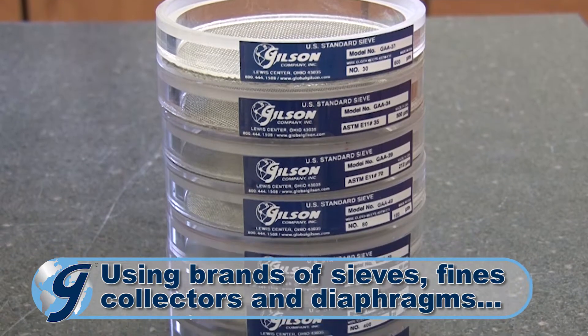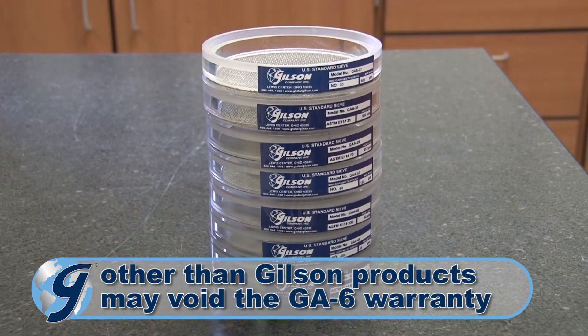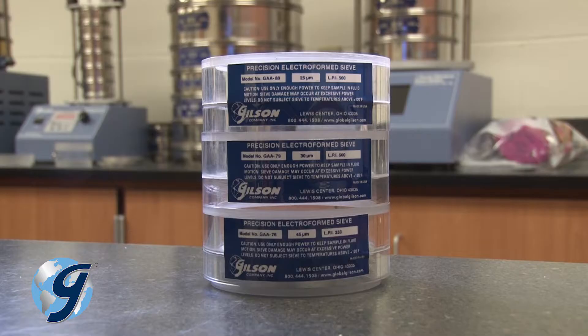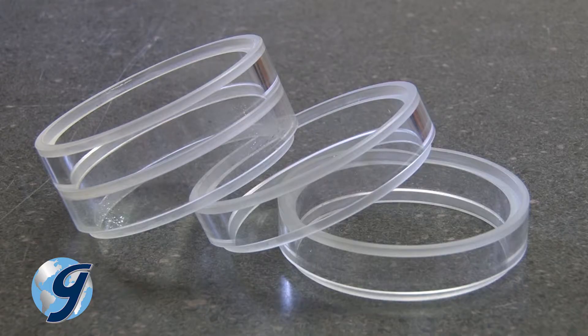To begin, select desired sieves for testing. The capacity of the sieve stack assembly is seven standard sieves or three precision sieves. When using fewer sieves, spacers must be added to maintain the correct height for proper operation.